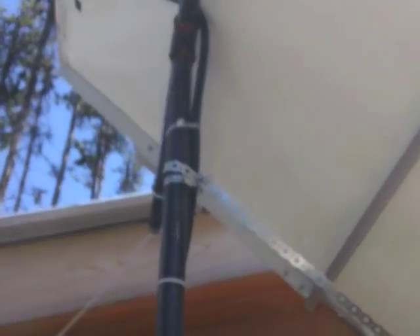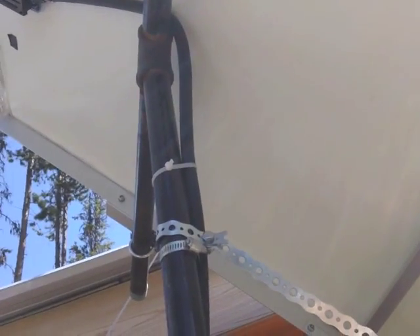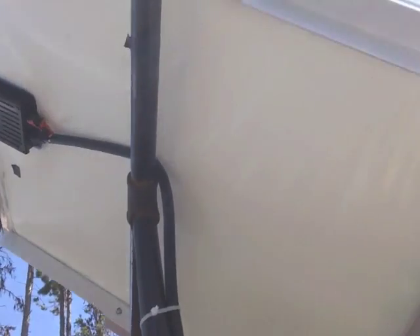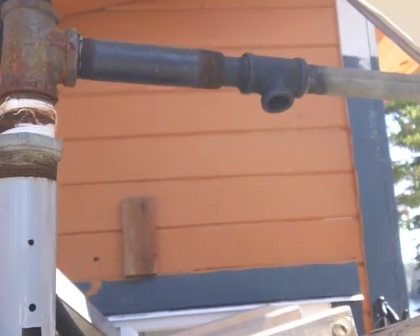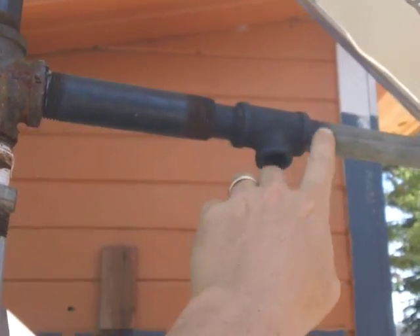This is looking at the underneath. Up here it's a one-inch galvanized pipe with a T, and I've got two pieces sticking out on either side. Down below here, this is a one-inch old piece of water pipe I found.